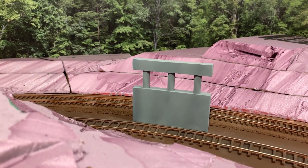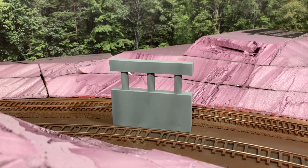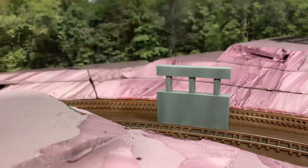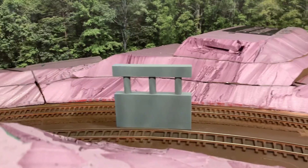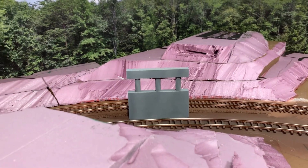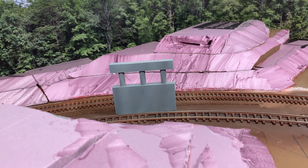Before I glue it together, I'll make sure I've got clearance on cars and stuff. That outer radius curve is about a twenty-seven or twenty-eight inch radius, so decently broad curves. I only use forty-foot cars modeling the 1950s, so I should have plenty of clearance through there, but I will test it.